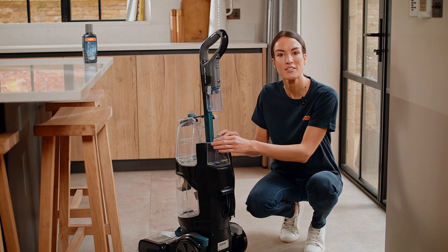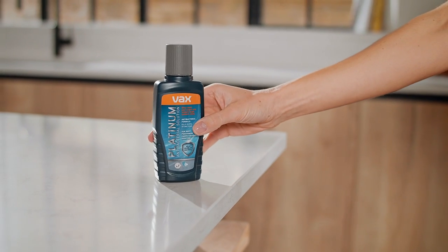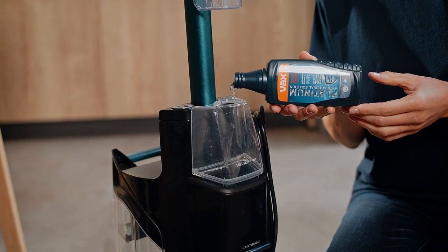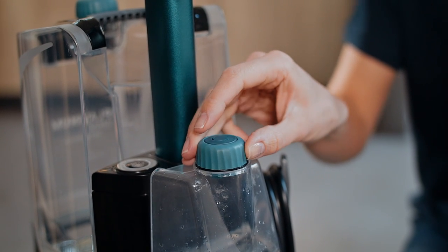To fill the solution tank, twist the solution cap to remove it. Fill the tank with Vax solution. Refit the solution tank cap and twist clockwise until tight.